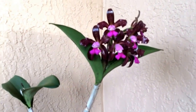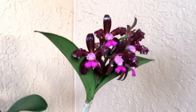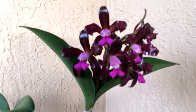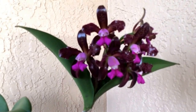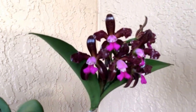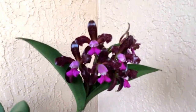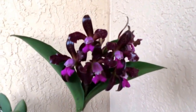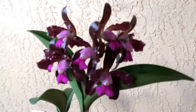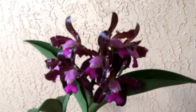Beautiful chocolate color flowers with a lighter pink and then a deeper pink lip. It does have the typical Cattleya fragrance. I was not too fond of the fragrance at first, but it certainly grew on me.